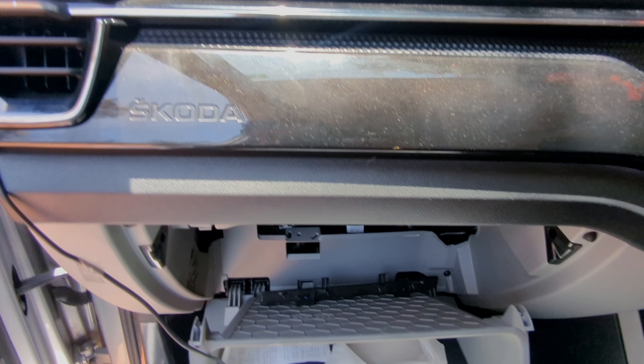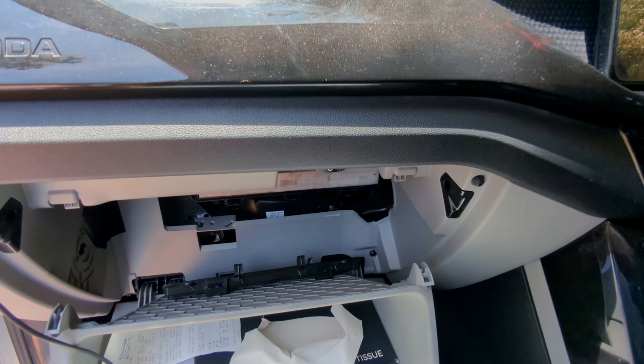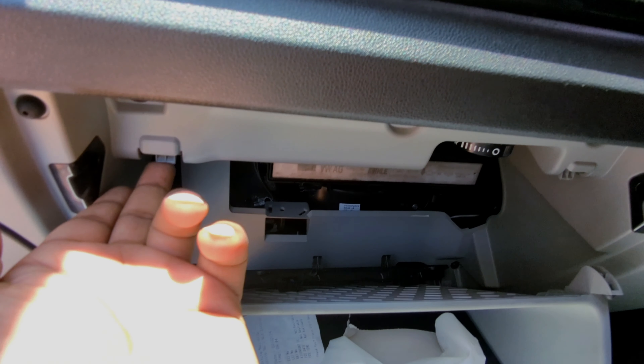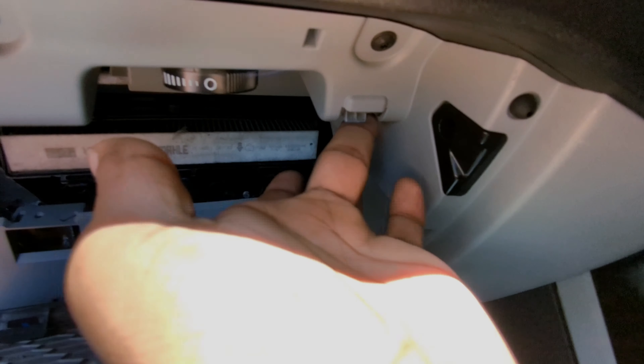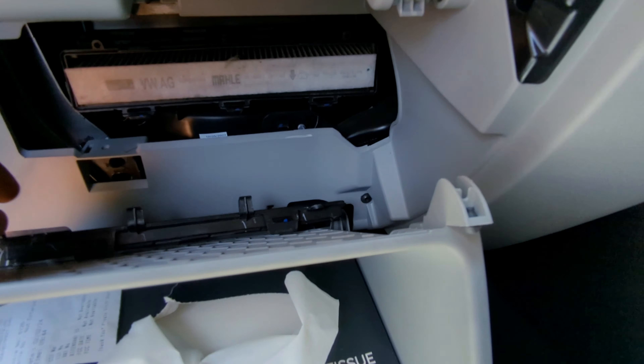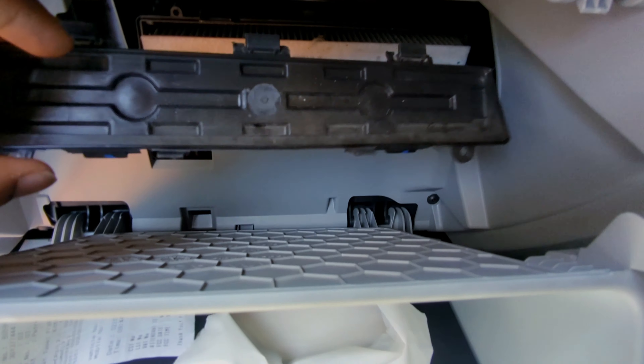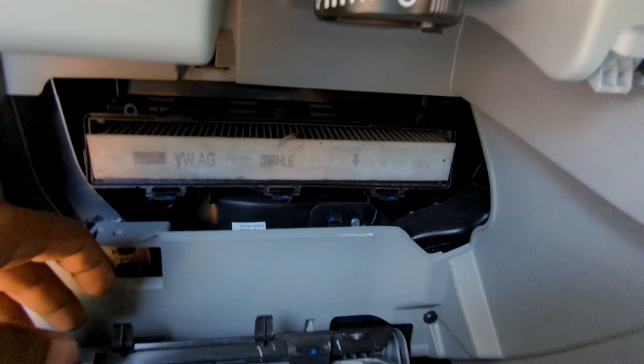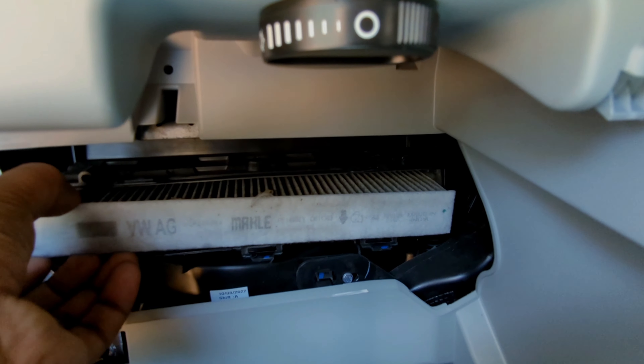Hey guys, this is Skoda Kushak and I'll be opening the cabin filter for the AC. I have just opened the glove box by pressing this and this and just pulling it out. After that, this cover was there and I have just pulled it out — you can see how it is placed here.